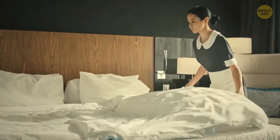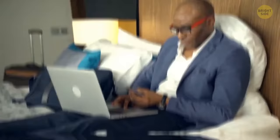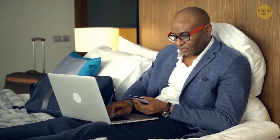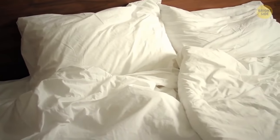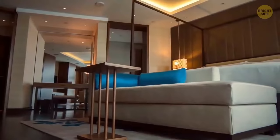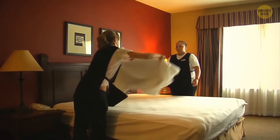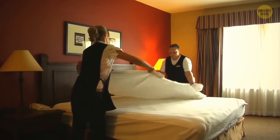Almost all hotels have white bedsheets. They choose this color specifically to show how high their standards of cleanliness are. The whiter and brighter the sheets are, the more luxurious the hotel seems. It's much easier to see dirt and stains on white linen — it's like proof that you've checked into a clean room.